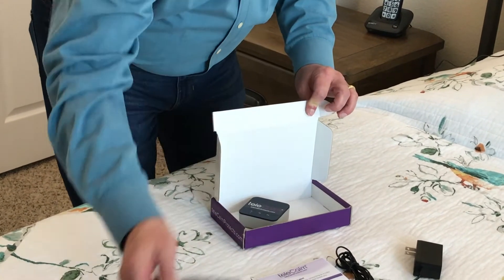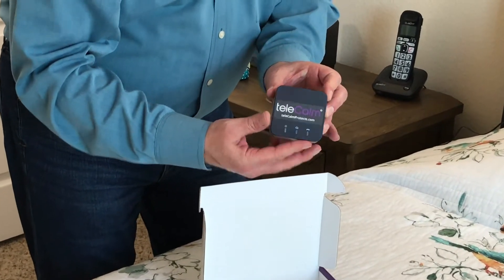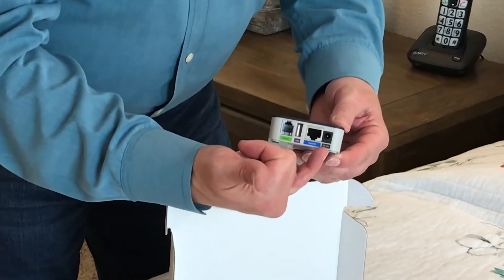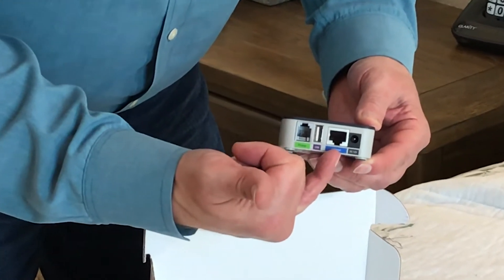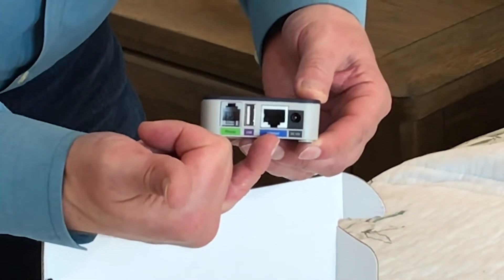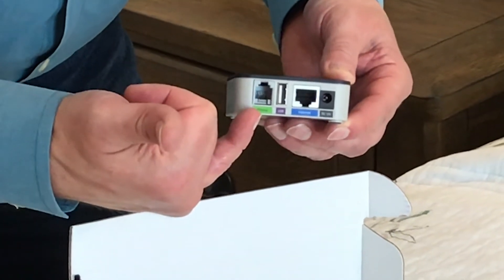On the back of the adapter there's a place for power, a place for the ethernet or internet cable that plugs into your cable box or router, and a place for your telephone to plug in.